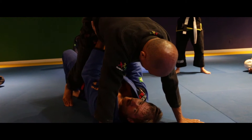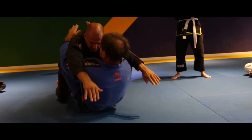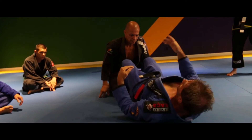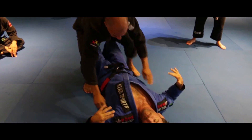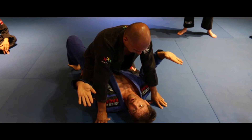See how my hands are there? I'm going to hold him. This takes no strength. If you're using strength and going all out, you're doing it wrong.